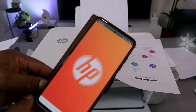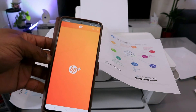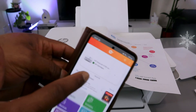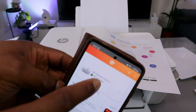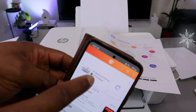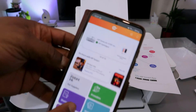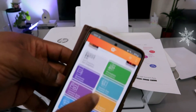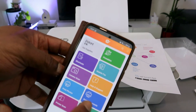The HP DeskJet 4100 series is now ready. The app will also show you the ink level. From the HP Smart app, you can print, scan, copy, print photos, and print documents.